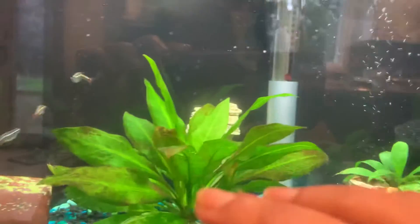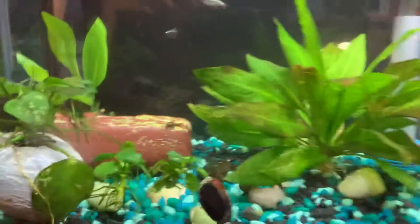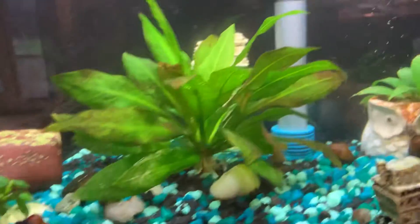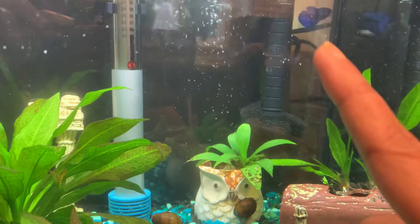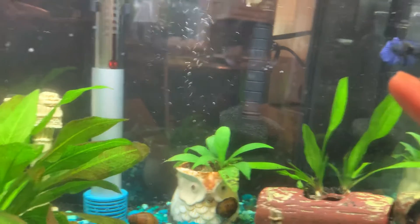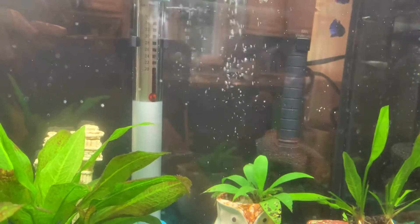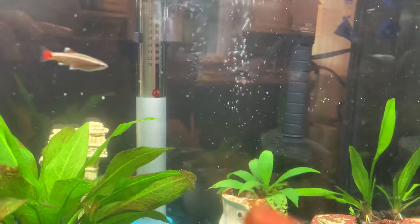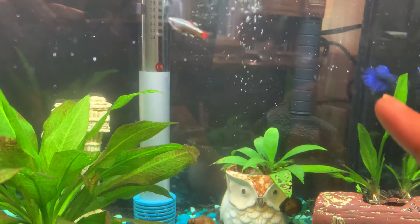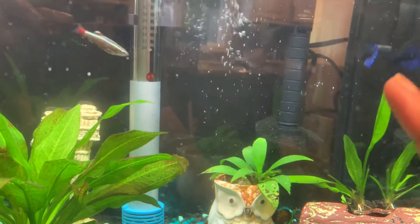I had two snails but wanted two more because they really help keep the tank clean. So I went to PetSmart and they were having a discount on betta fish. The bettas were in very poor condition, to be very honest. I know these two fish — betta and white cloud minnows — are not fully compatible in terms of temperature, which I'll talk about. But when I saw her, I just got her. She's a female halfmoon betta.